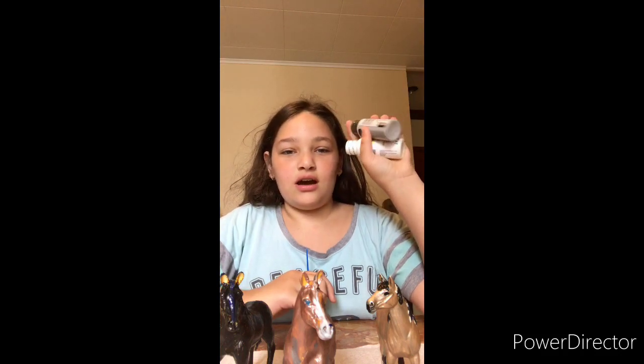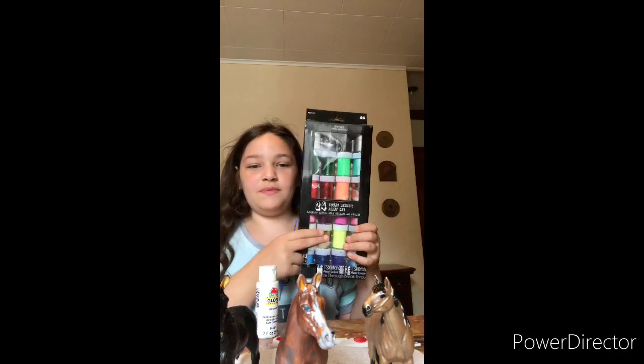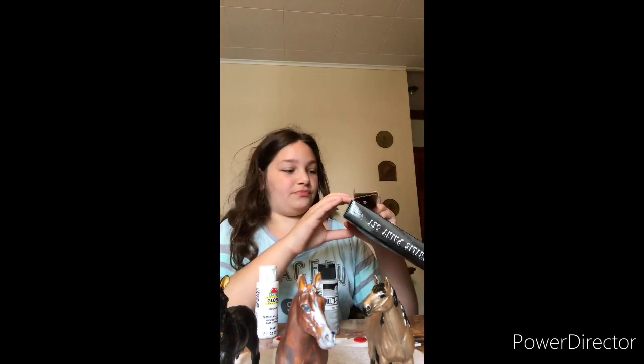So I'm gonna open these and then we're gonna start painting. I got them open and I just went over to my other paints — turns out the black is actually gray, so I'm gonna have to figure out what to paint.